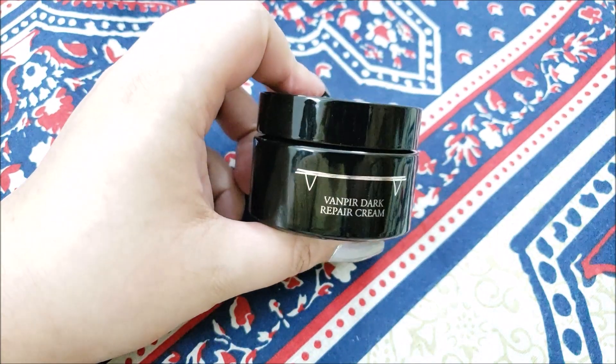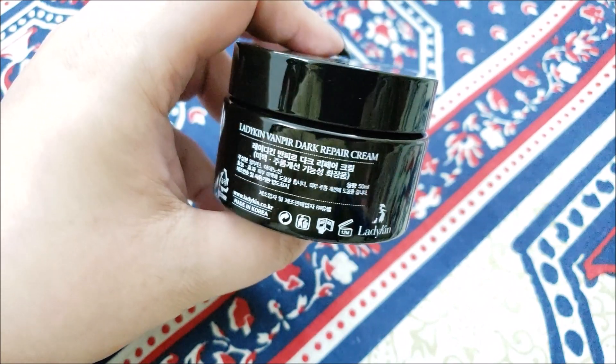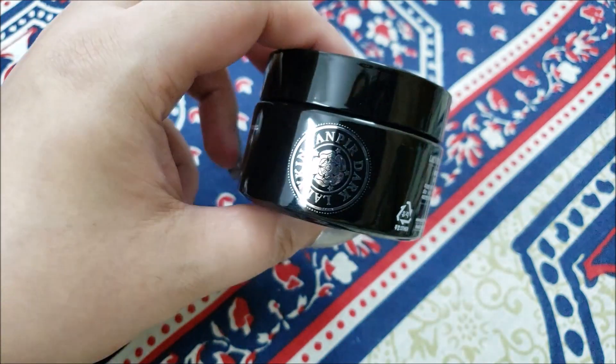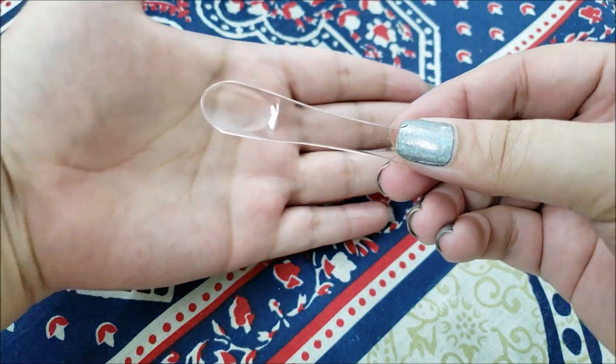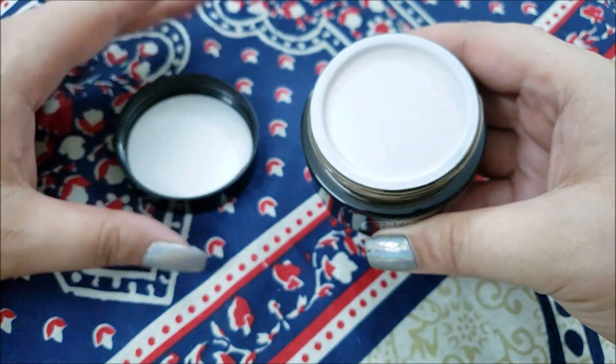It comes in black packaging with printed vampire fangs to target the youth factor of vampires in consumers' minds. It comes with a plastic spatula. The packaging is quite reflective — it comes in a black glass tub.